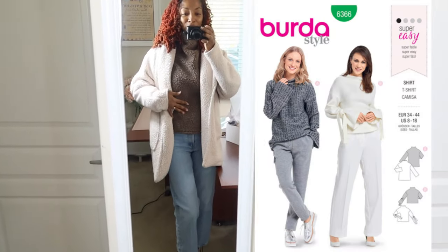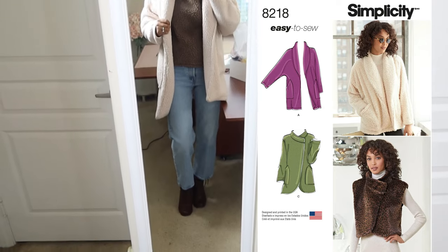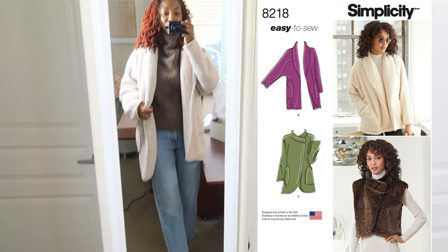My outfit of the day is this Burda sweater with this Simplicity coat, which I wear all the time, and just some thrifted jeans and some boots. I think it's like 60 degrees — that's probably inside, not outside — I'm going to burn up in this sweater.